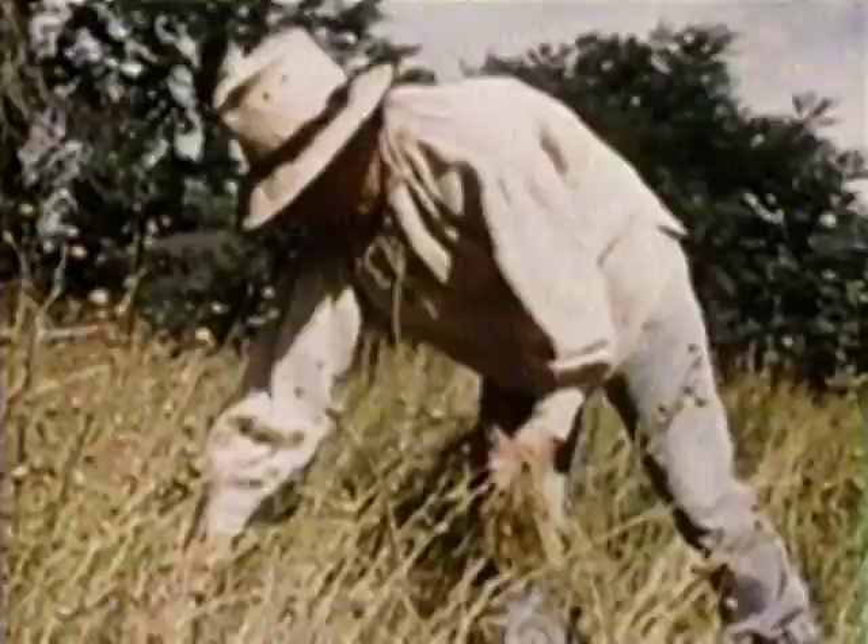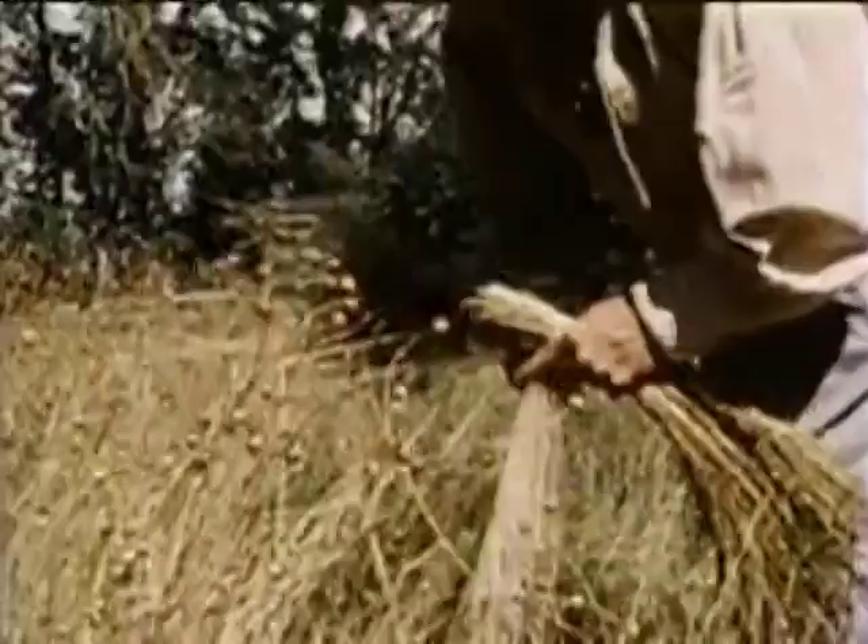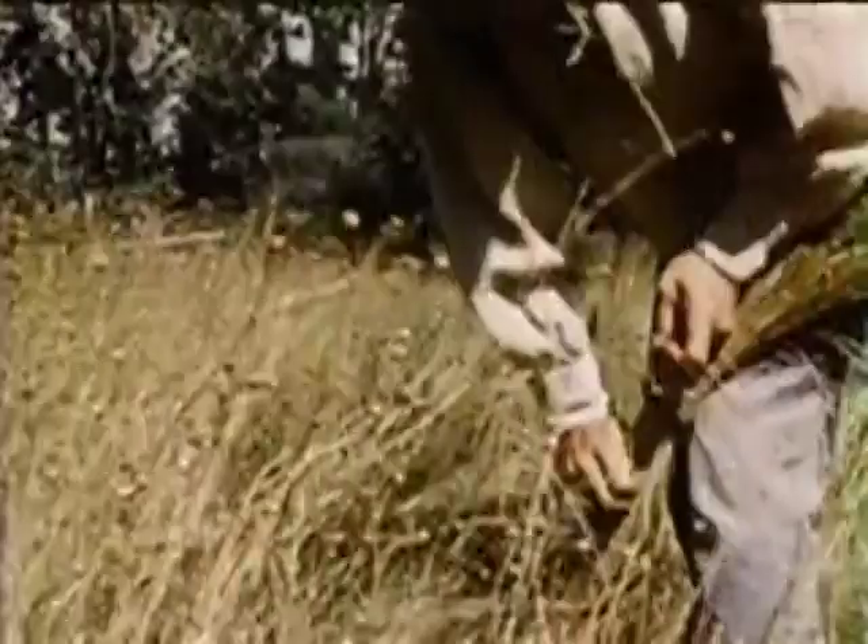The flax was harvested when the base of the stem turned yellow. It was pulled out by the roots to take advantage of the fiber's full length. If a fine quality linen was desired, the crop was harvested as soon as the seeds had set.